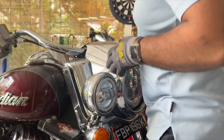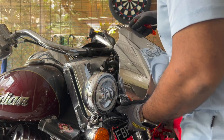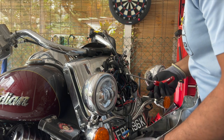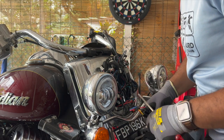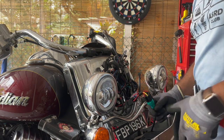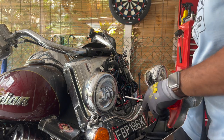Now that's done, it should come out, but the headlight will be connected to it. I've got aftermarket Eagle Lights, but the stock headlights should be the same — there should be just a connector here and you just gotta unplug that. There you go, done — headlight bucket's out.